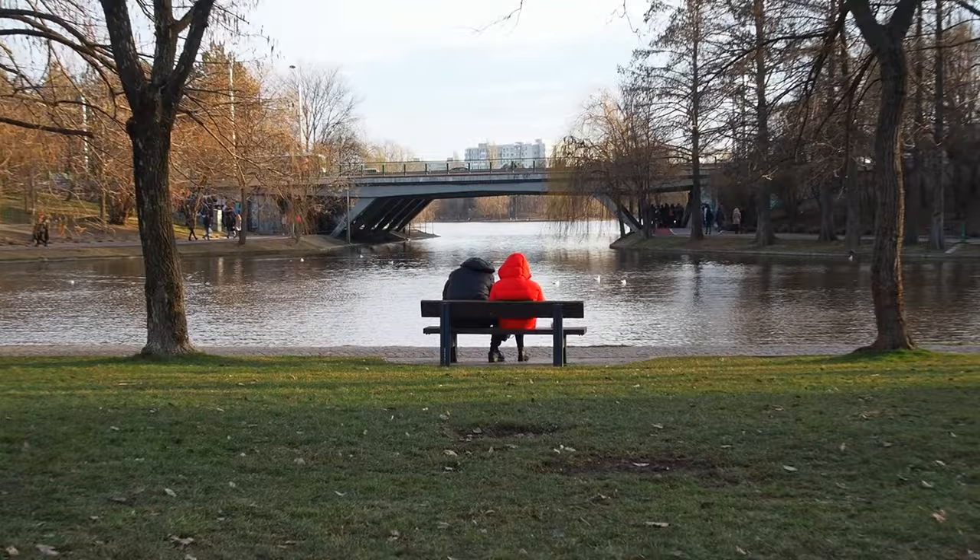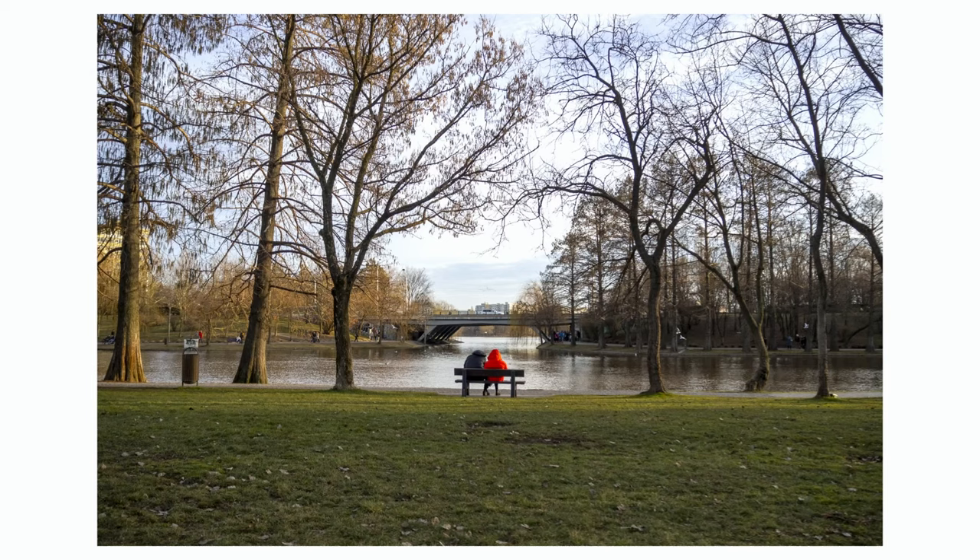First, I want to thank you all for the engagement you have shown in the previous video of this channel. Here you will always find photo walks and videos about cameras. This one is about the 80D. I always wanted this camera but the price was too high. Finally, I have one. Nowadays, you can find cheap used 80Ds. Let's begin.